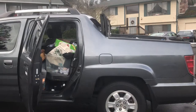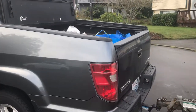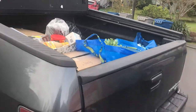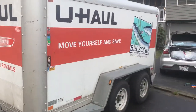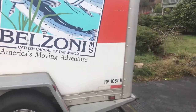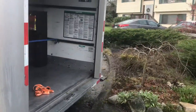You got stuff loaded in the back, and then you got stuff over here. I gotta stick some more stuff in there, I think. And then over here, they got stuff loaded there too.